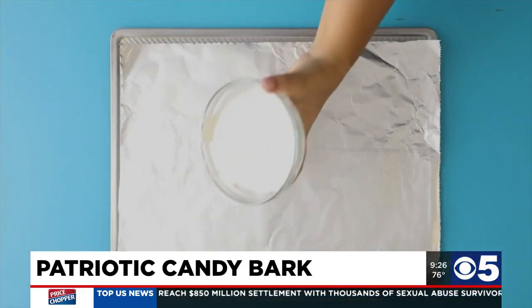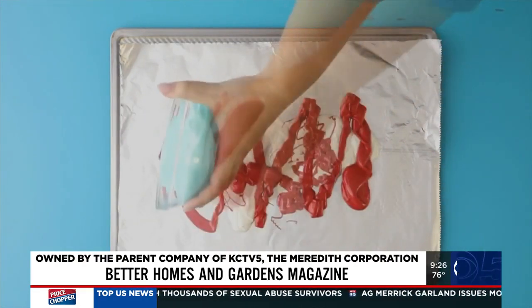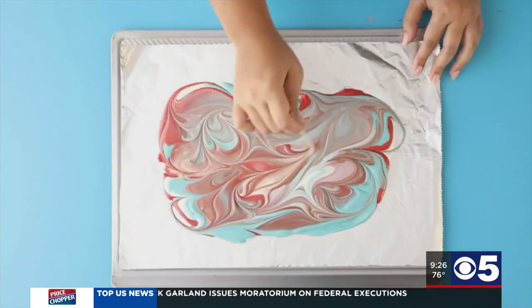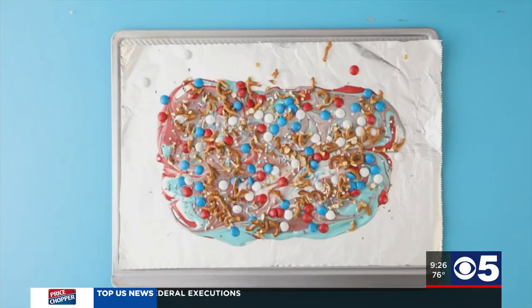Melt your candy coating discs. Pour out the white, followed by red, then blue. You will need about 6 ounces of each color. Use a knife to spread it even, then use a toothpick to really swirl the colors together. Add in candy-coated chocolate pieces and chopped pretzels for that salty crunch.